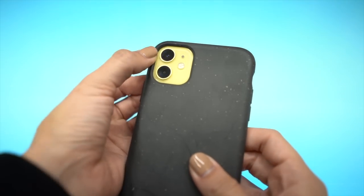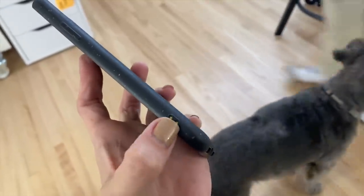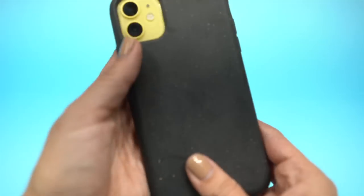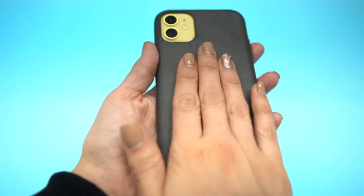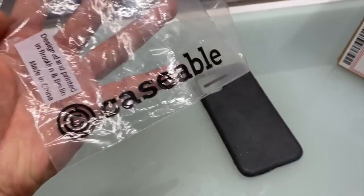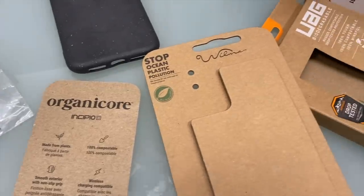Next is the Caseable case. The pro is that there's a spot for a wrist strap. The cons are that the buttons are terrible, the edges are very noticeable like the Wilma case, the finish changes after a couple months of use, it's very slick with minimal clearance for the camera lens, and this case actually came in a plastic bag — while everyone else uses brown bamboo-style packaging.